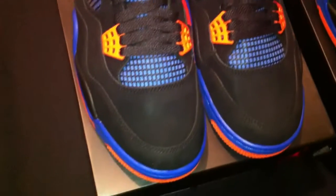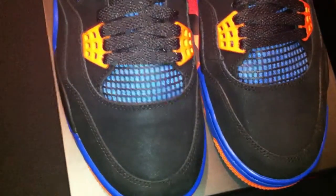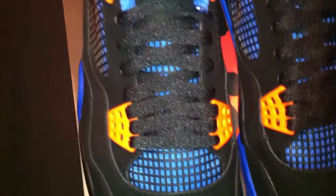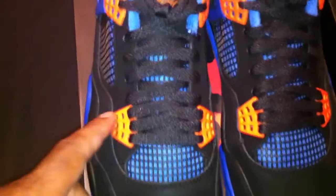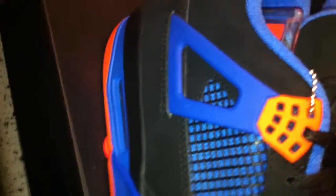Look at that toe box — that suede material they used is sick. You can tell when they really put effort into something. You have black shoelaces going through the orange clasp at the top and bottom. There's black netting right here, and blue underneath that. Look at that plastic tab right there — blue here, black plastic in the midfoot area.